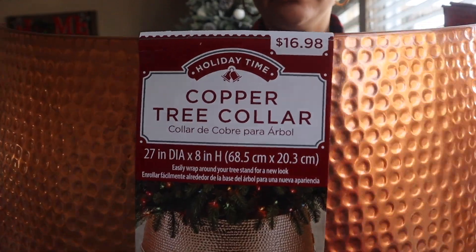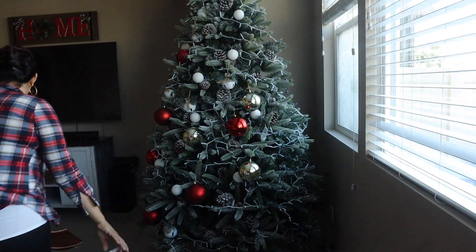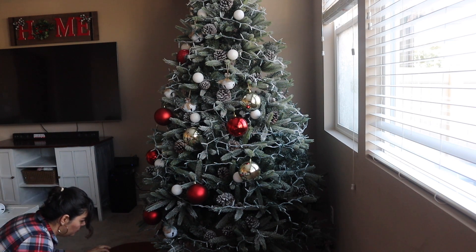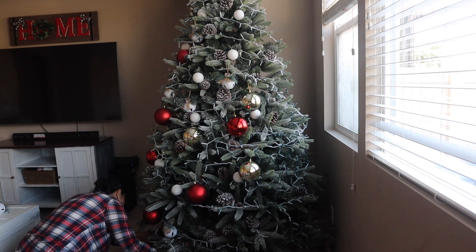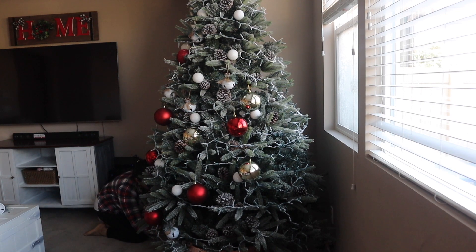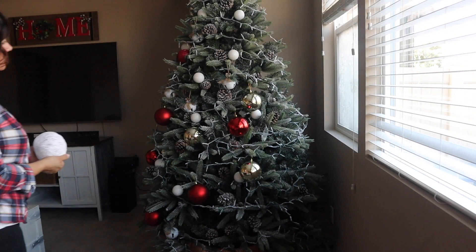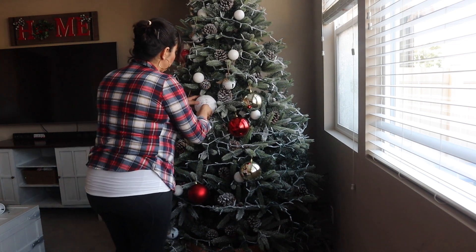Solo le puse poquita nieve para que se vea bonito y cálido el ambiente, y a mí me encanta la nieve. Aquí estuve comprando esto que está muy utilizándose ahorita. En la tienda de Walmart lo encontré en color cobre, pero hay en color blanco y también en color lata. A mí me encantó en el color cobre para que le diera otro tono. Abajo solo le estaré poniendo esto y unos regalitos.